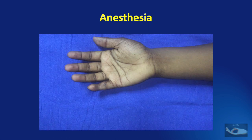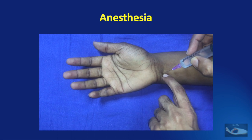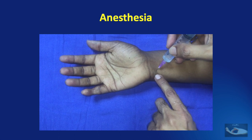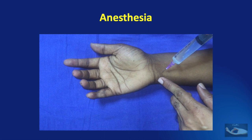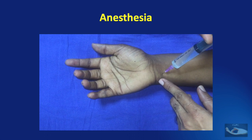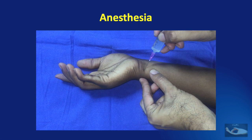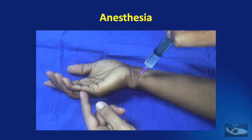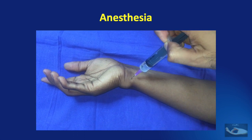It is important to do this procedure under local anesthesia since we need to demonstrate active movements on the table. For this little finger, an ulnar nerve block and a dorsal branch of the ulnar nerve block are given using a total of 5 ml of 2% lignocaine, 5 ml of 0.5% bupivacaine, and 5 ml of distilled water. The ulnar nerve block is given, and then the dorsal cutaneous branch of the ulnar nerve is blocked to achieve complete loss of sensation over the dorsal aspect of the little finger as well.